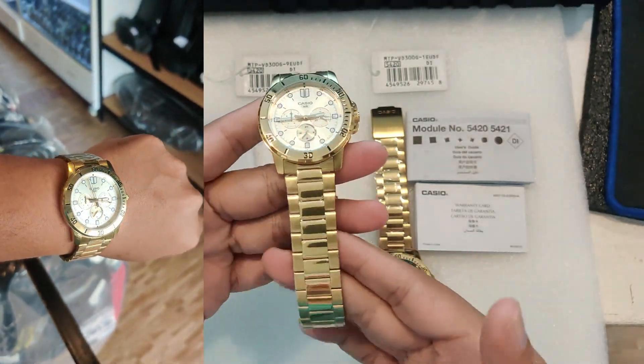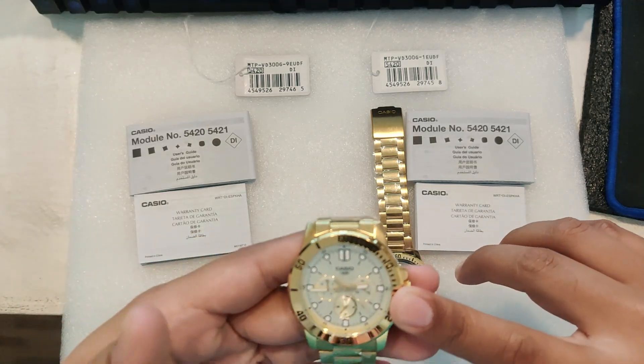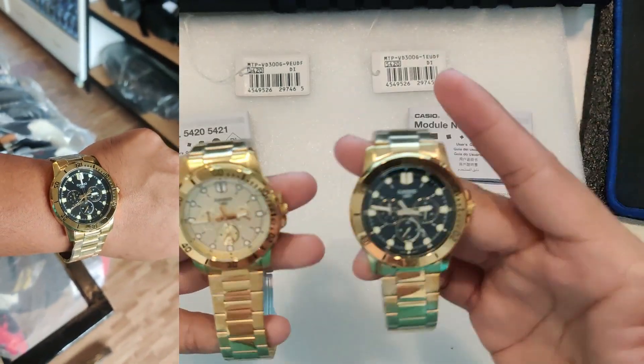The gold adds a luxurious touch while the champagne color dial provides subtle contrast that complements the overall aesthetic perfectly. We also have the black dial for the 1E.